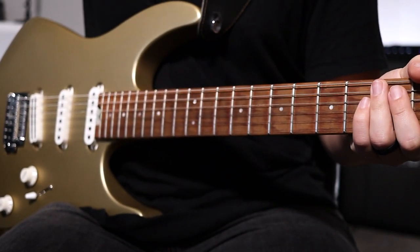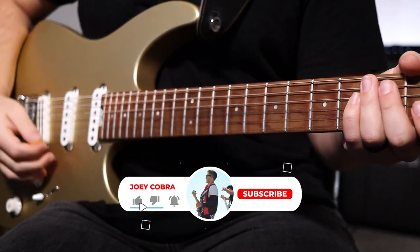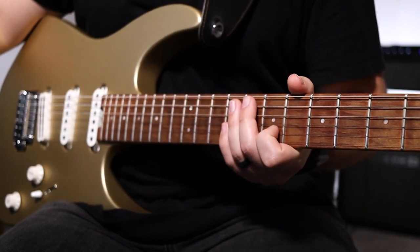You're going to play that part four times total, and then the last time, you're going to change it up going into that big instrumental. It's going to be 3, 5, 7, with a little bend up and then back down. Here's what that last part sounds like in context.